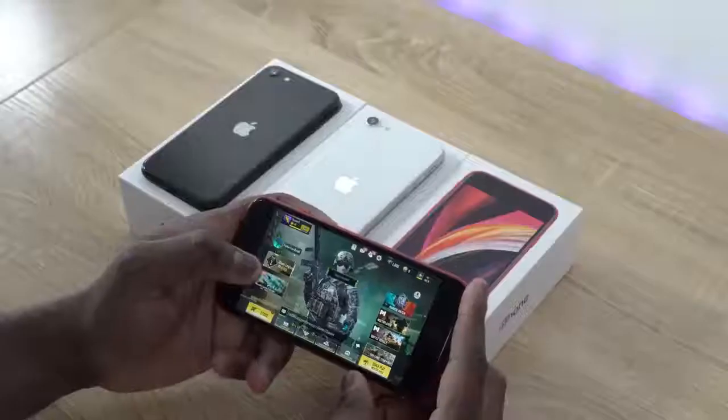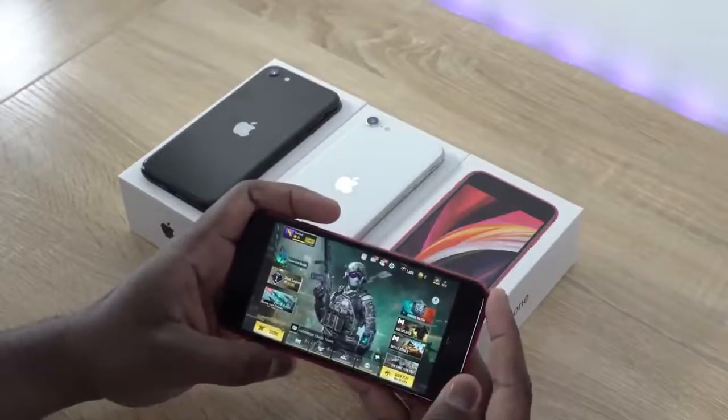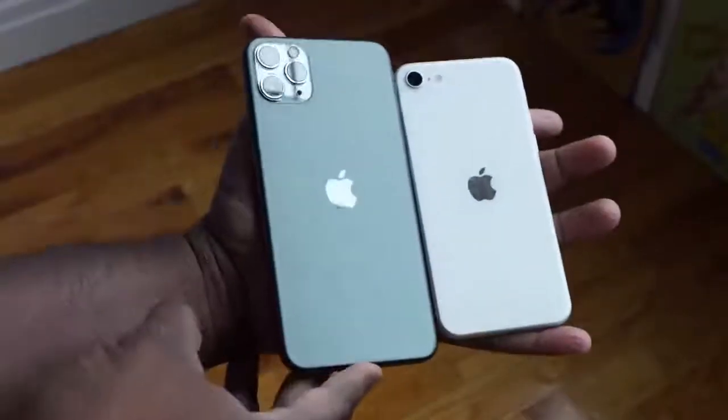It comes with a 4.7-inch Retina HD display. The processor is the A13 Bionic, so it packs a lot of performance that we know from the iPhone 11 Pro Max, which is great.